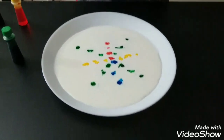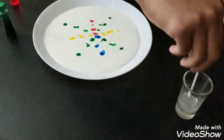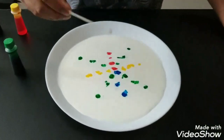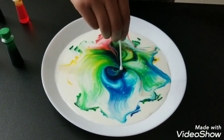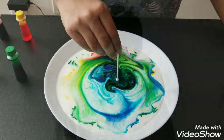Now you take your q-tip, put it in the dish of liquid, stir it, and take it out. Put it in the middle — see it spread out. This is how colors explode in the milk.